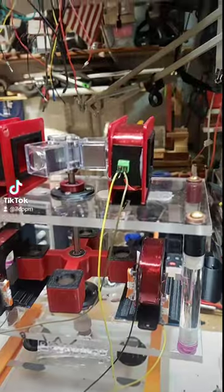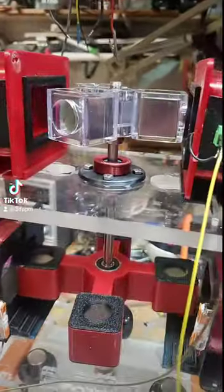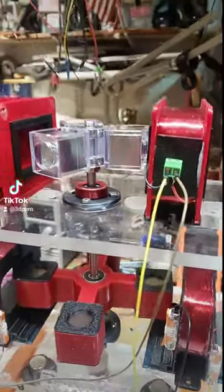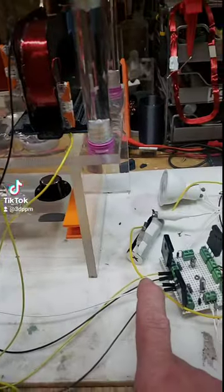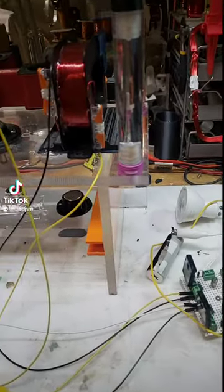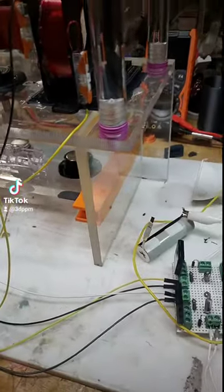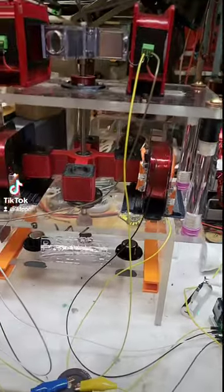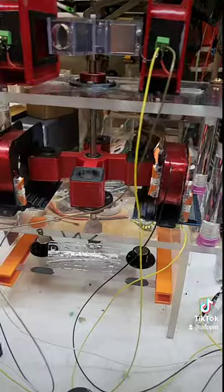I just need to secure these down better. I can do it with a zip tie through the opening here, which I'll probably do. I'm doing this one using a 3.6-volt little DC battery instead of the power supply.